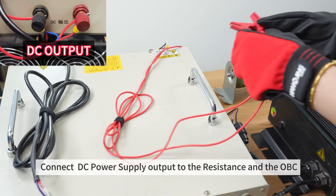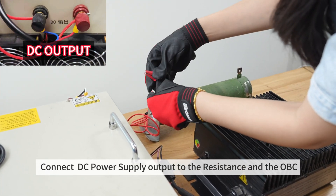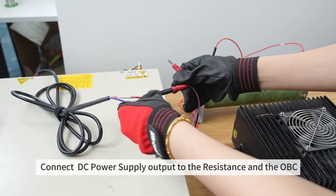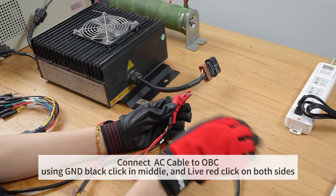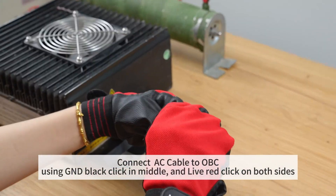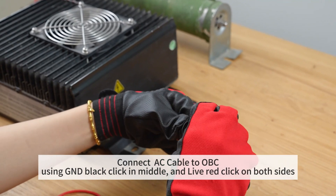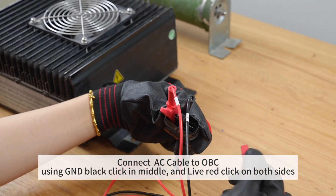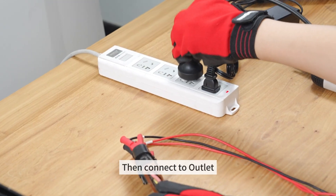Connect the DC power supply output to the resistance and the OVC. Connect the AC cable to the OVC using GND black clip in the middle and live red clip on both sides, then connect to the outlet.